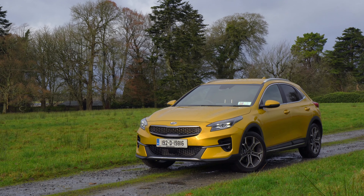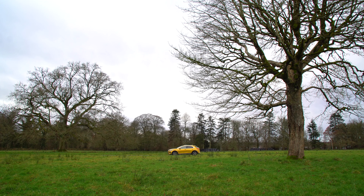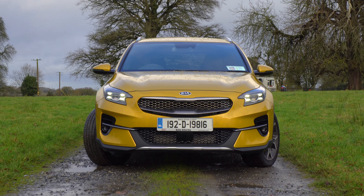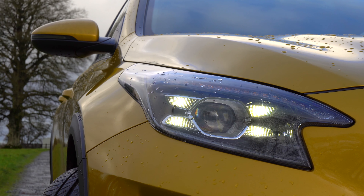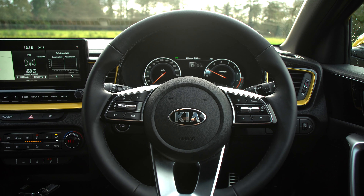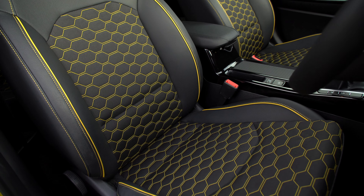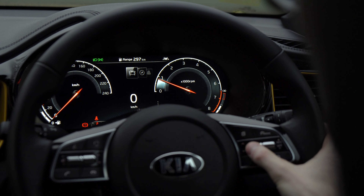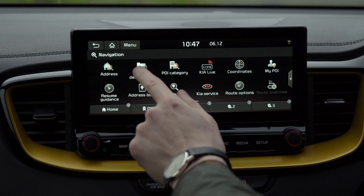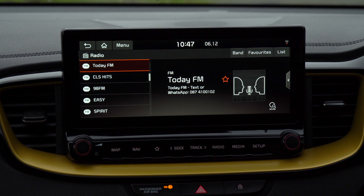I am in the top spec K4 model. Kia keep things nice and simple with their trim levels: the K2 at entry level costs roughly €26,000, the K3 is the middle of the range at €28,000, and this top-level K4 is €30,000. The middle-of-the-range K3 is probably your best bet — all you really lose out on is the heated steering wheel and seats, a bit of lumbar support, the smart proximity key, and the 12-inch digital instrument cluster. The 10.25-inch touchscreen is standard on K3 and K4. You lose sat nav and wireless phone charging on K2. The system responds quickly, looks high quality, and you get Android Auto and Apple CarPlay on all trim levels.